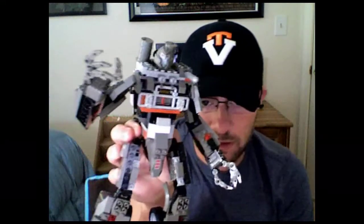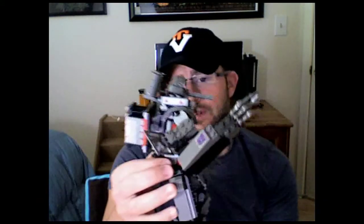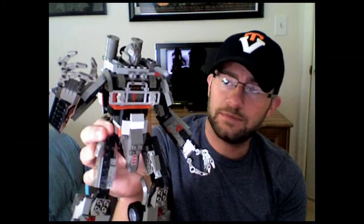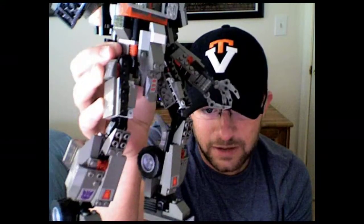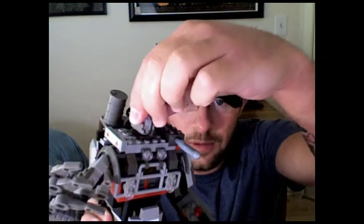Alright guys, here we have Megatron all finished in his robot form — and that is a big transformer, very big. He is almost a foot tall; if I didn't have his knees bent he'd be about a foot tall. This build took a little longer obviously because I had to disassemble the truck — about an hour, hour and 15 minutes — but well worth it. All his fingers are posable and swivel. His head is rotatable on a ball joint so you can look him in any direction. He has nice little oil canisters on a swivel back here as well as a little container you can open up and put things in.